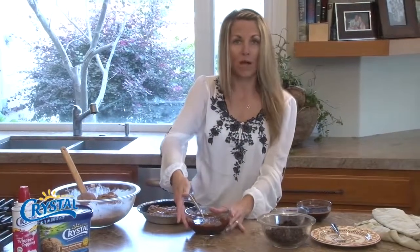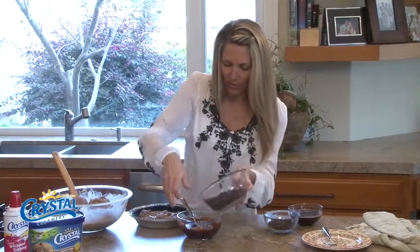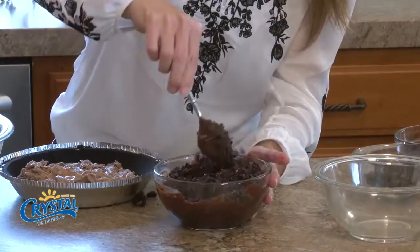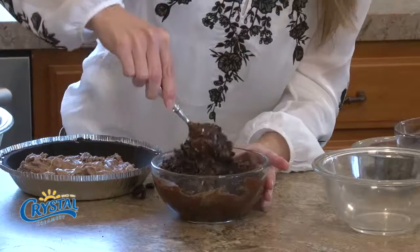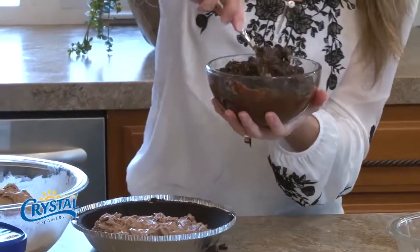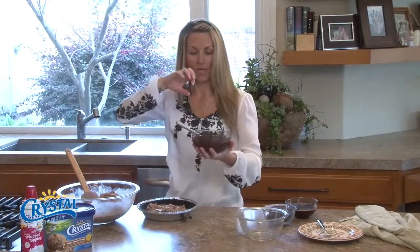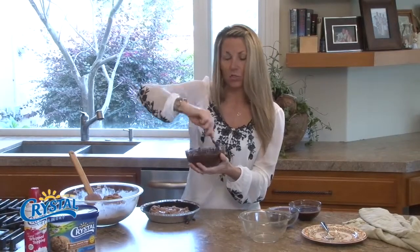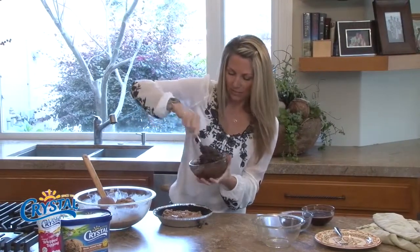I have some hot fudge that I've warmed and some chocolate sandwich cookies that I'm going to mix together — still throwing them all over the counter. This is going to be a little sandwich layer between our two ice cream layers. You have to make sure not to heat up the hot fudge too much because it'll melt your ice cream — just need it kind of warm so that it's stirrable.